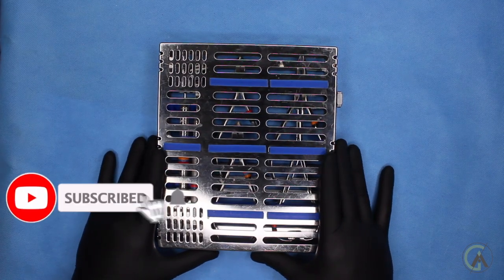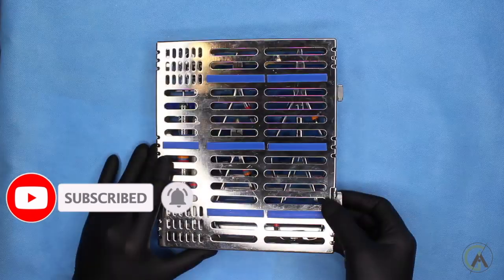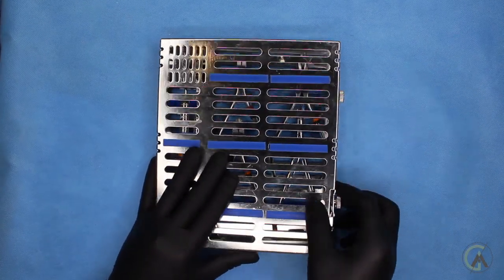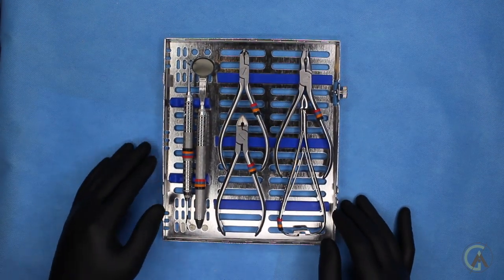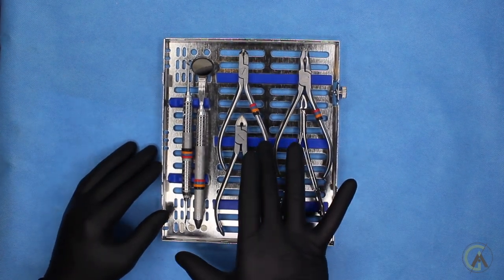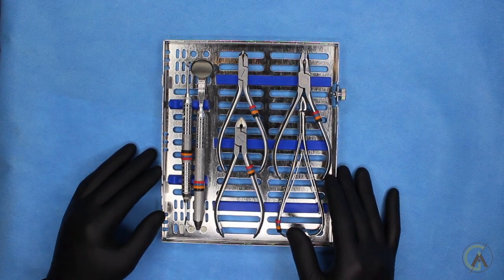So let's go ahead and look at what's inside a basic cassette and what the purpose of these instruments are. First we have to release these little tabs on the side, which lock the cassette closed in the autoclave. So the way these basic cassettes are laid out is we have a mirror and a picker, which has two sides and different purposes. We also have what's called a distal end cutter, a Weingart, a math-out, and a pin cutter — and I'll go over all of these in just a second.